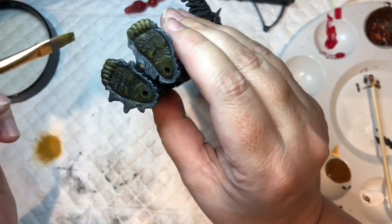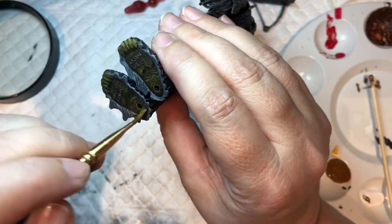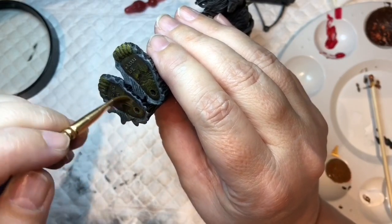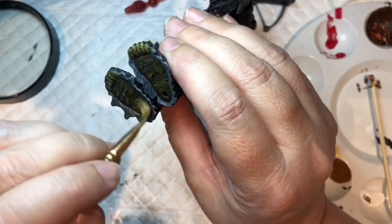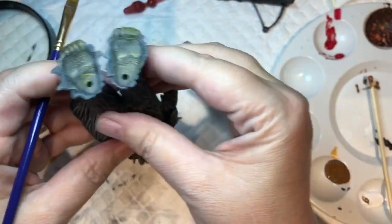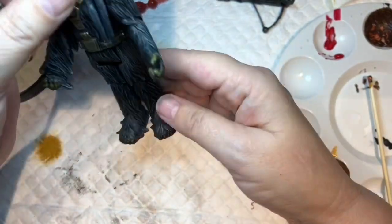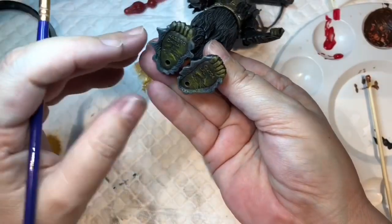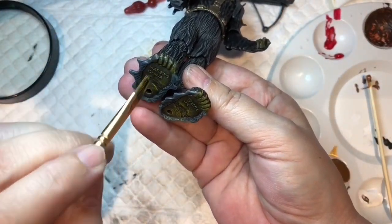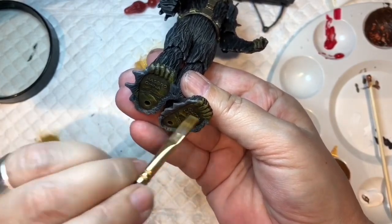It's a shame that writing's there - I didn't want to sand it off because it's a commission and I don't know whether it needs to be left or not. If it was my own thing I would have sanded that off. I really hope the camera's picking that up. I know you can't see it when it's on the shelf, but it's a nice little detail so add it in.